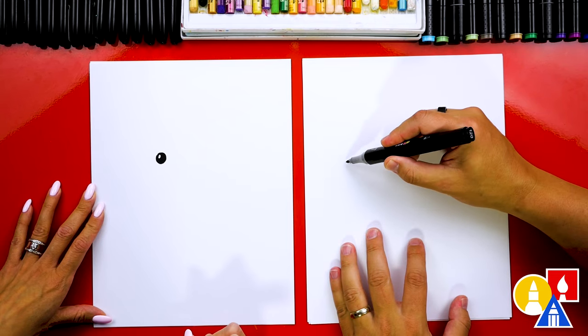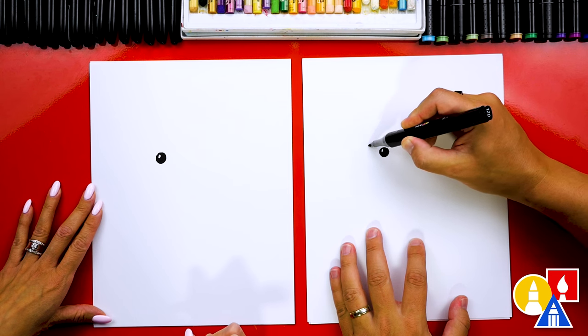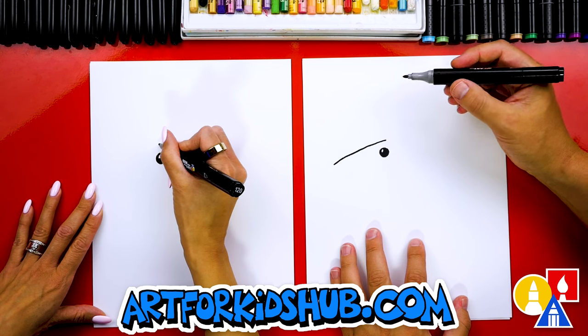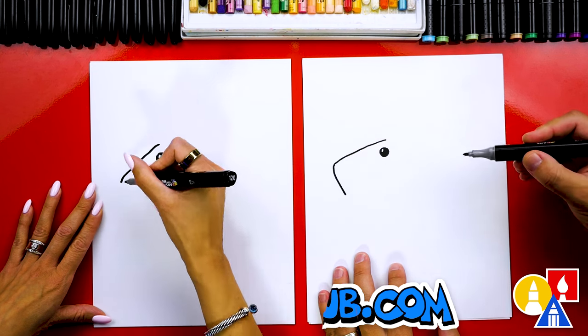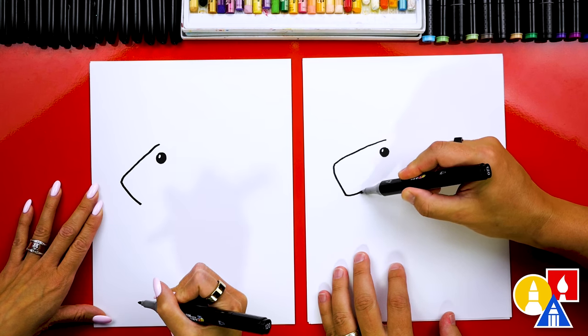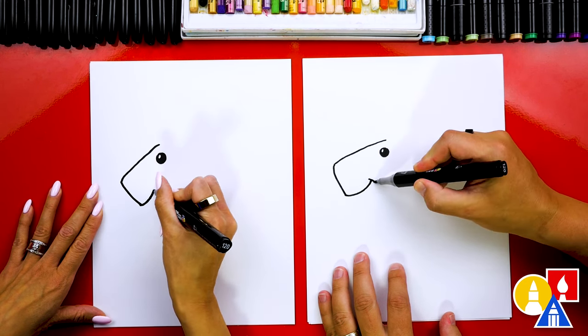Now let's draw the head. We're going to draw first a diagonal line — we'll start on top of the eye and draw a diagonal line that comes down like that. They've got these big snouts. Then we're going to draw it curving back this way, and then we're going to draw a smile. We can draw a little cheek line too.